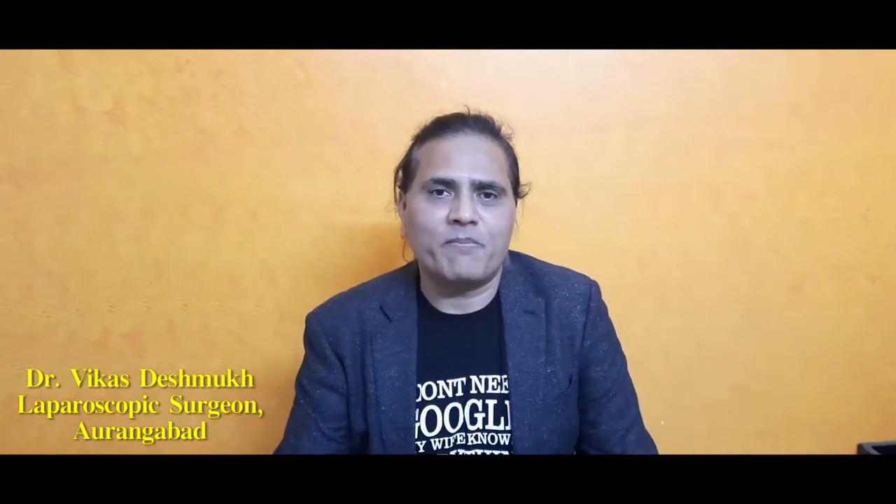Hi, myself Dr. Vikas Deshmukh. I am a general and laparoscopic surgeon in Aurangabad and I have been practicing here since the last 20 years with my wife, a gynecologist, and apart from running this hospital, I have certain hobbies. Since the last 20 years, I am a full marathon runner and the last 6-8 years I have been learning piano.